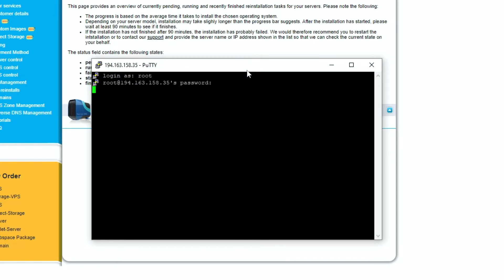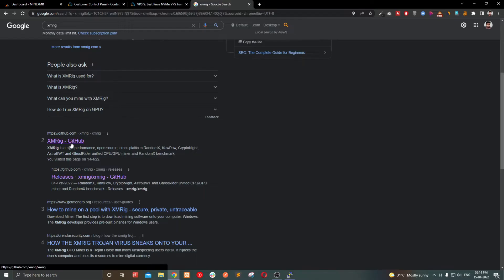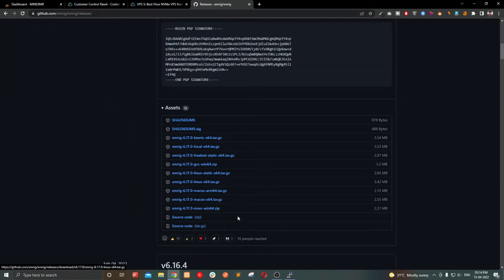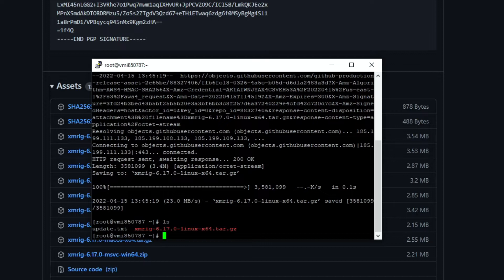Now I am going to log in using a software called PuTTY to access the server via SSH. Once you are logged in, go to the XMRig GitHub page, navigate to releases, and copy the download link for the Linux 64-bit build. Come back to the terminal and run the command wget followed by the URL and press enter — it will download the file to your server.